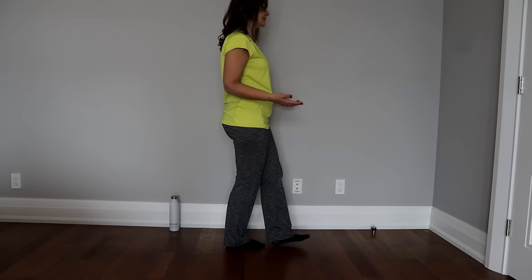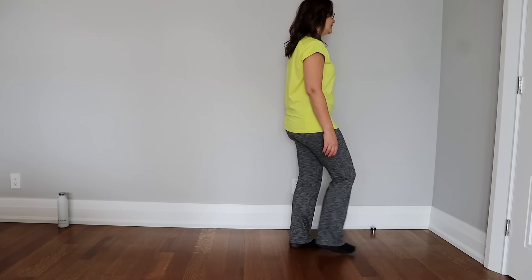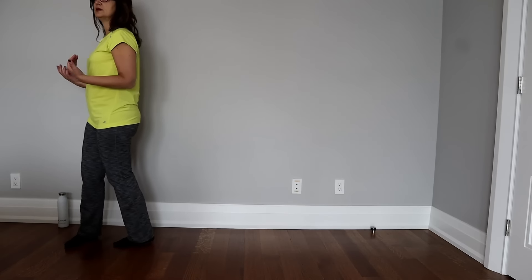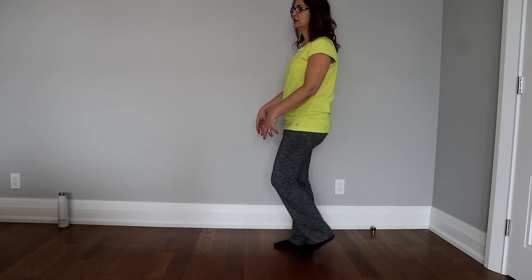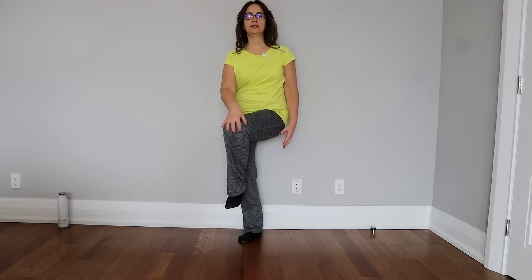The next balance exercise is walking backwards. It seems simple, but it's not. Make sure you have a wall to lean on if you lose your balance, and do this slowly. Many people fall and break a hip or femur going backwards and losing balance. It's really important to practice this at home. Going backwards is not easy, but it's important for proprioception and an excellent exercise to train proprioception inside of the knee.